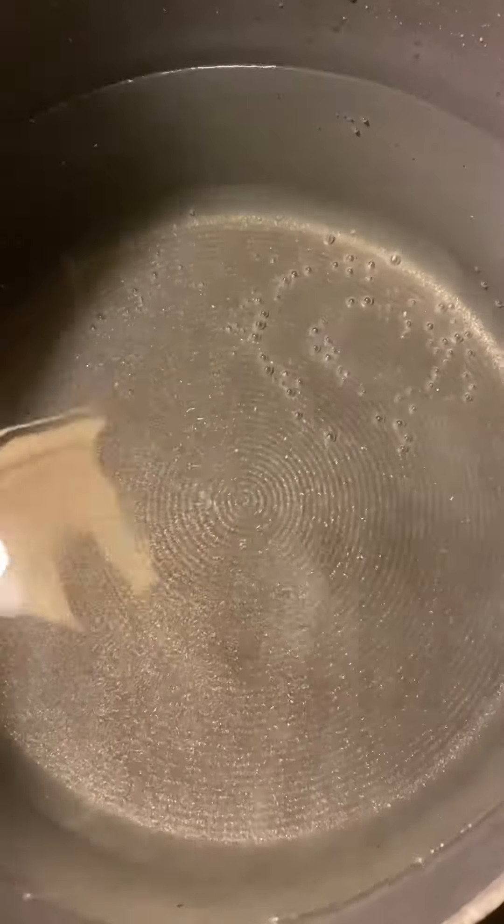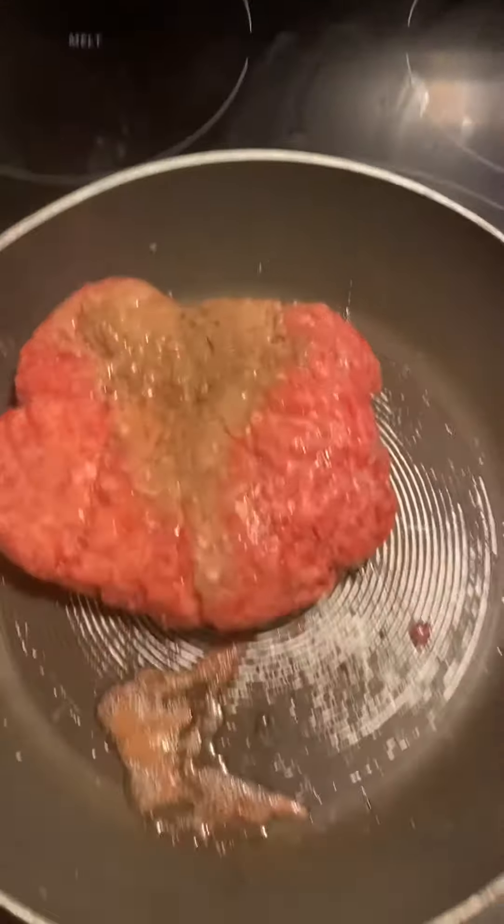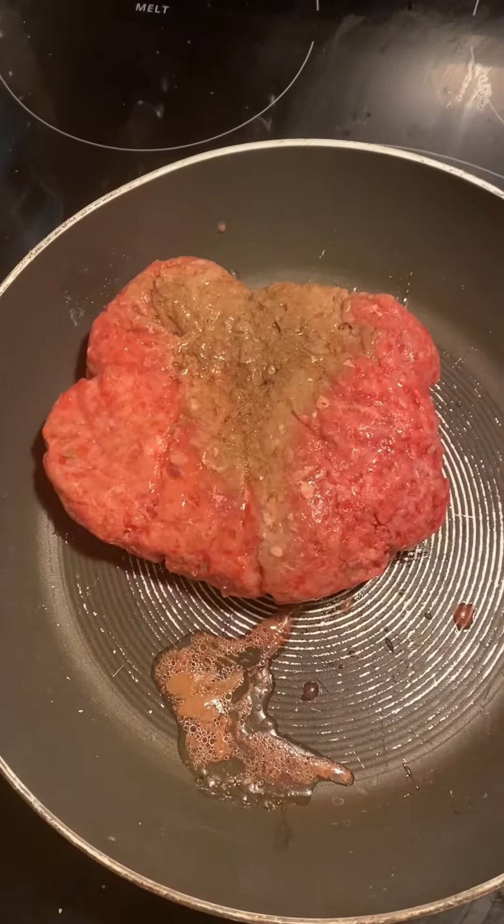You want to boil your pasta — typically 10 to 12 minutes, depending on what it says on the package. The first thing I'm going to do is brown my beef.